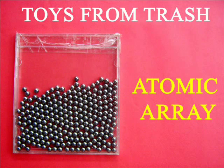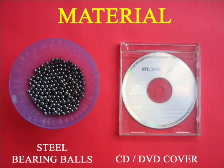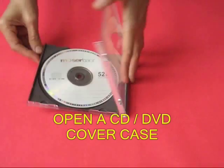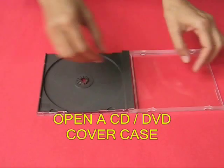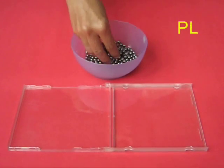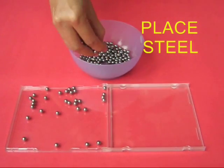This is a very simple model for understanding atomic arrangements. For this we need an old CD or DVD cover case. Take the cover case, open it up, remove the CD or DVD and the black plate inside. Then you take ball bearings, especially the ones which are used in the bicycle pedals.